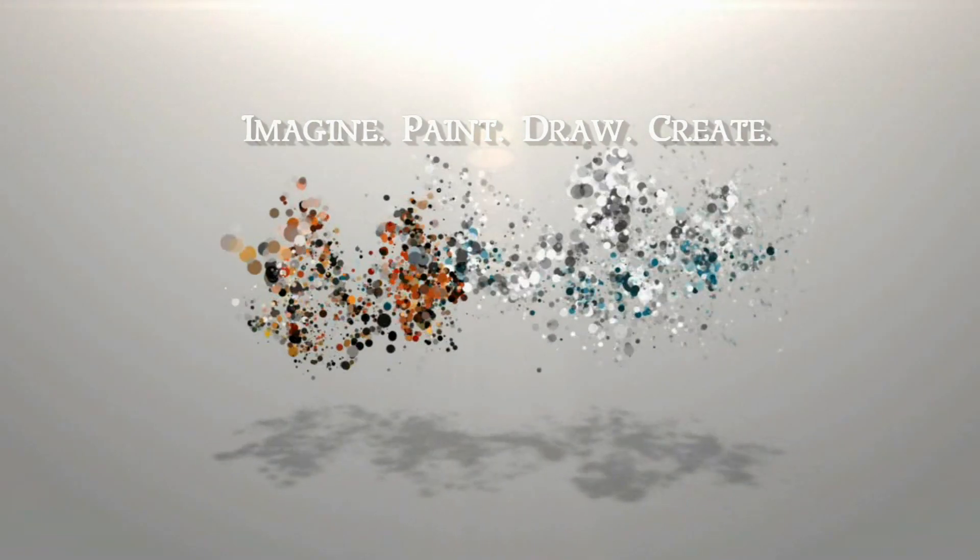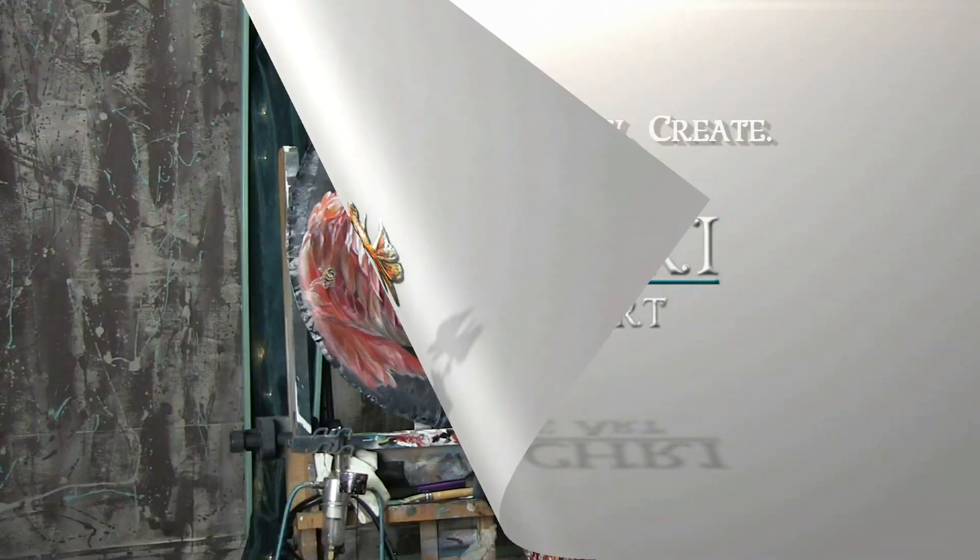Today I'm going to be sharing my watercolor project from the May Smart Art Box. Hi, I'm Lisa, the artist behind Lacree Fine Art.